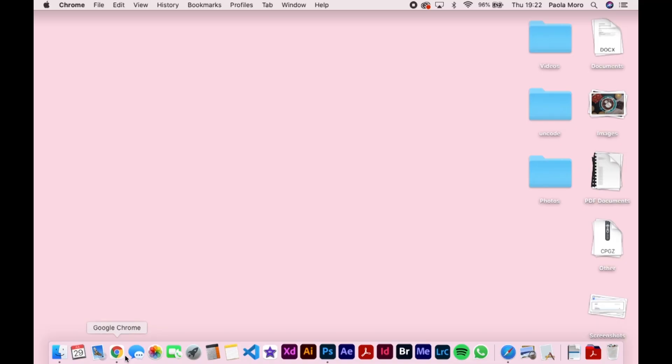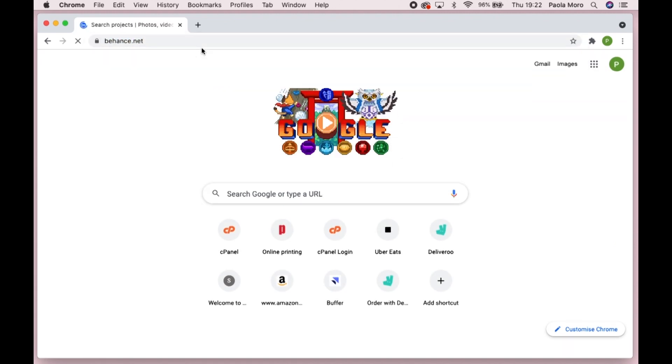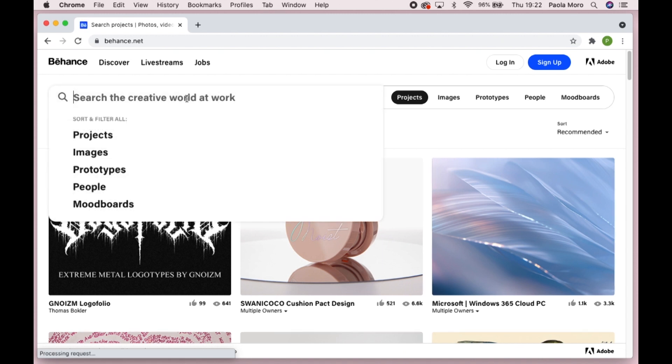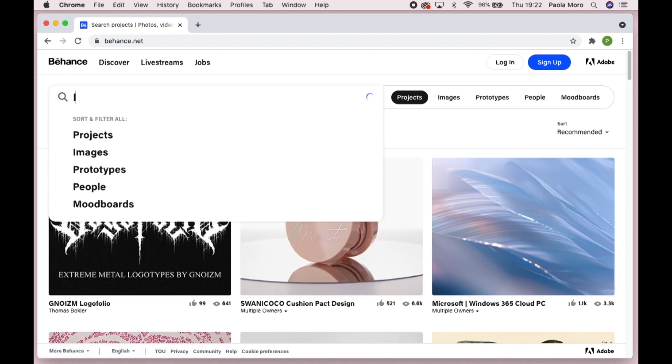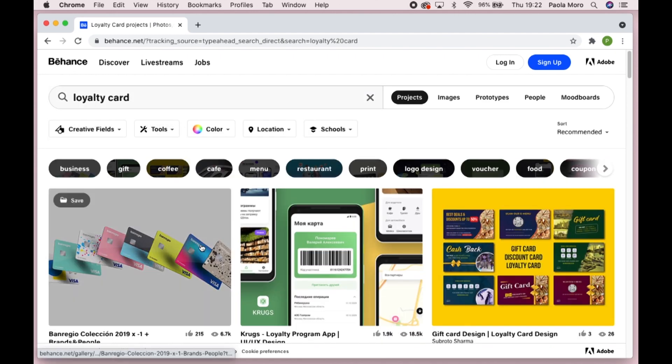The first thing I wanted to say, jumping straight into it, is never ever ever skip this first step, which is inspiration. For that you can just go around local shops and get some loyalty cards — ideally your competitors — to see what they're doing. But there are also options online. I recommend going to a website called Behance.net. It's basically just a portfolio website, so you'll get more professional outputs than if you look elsewhere.